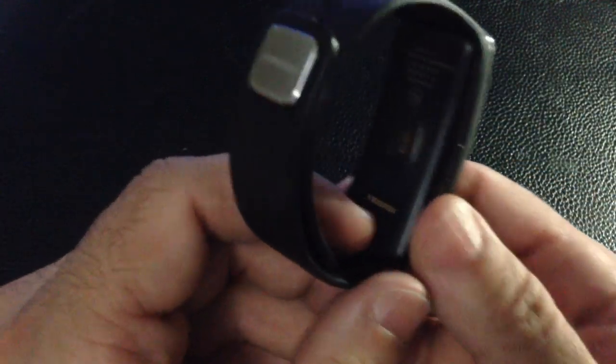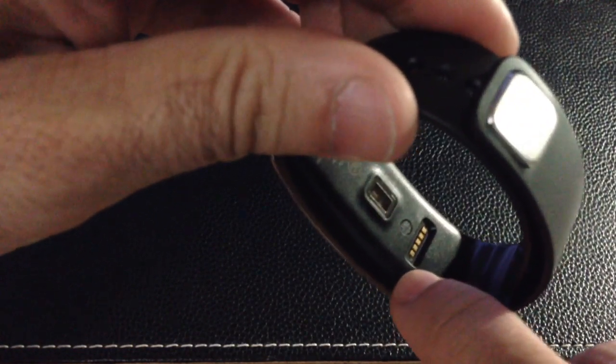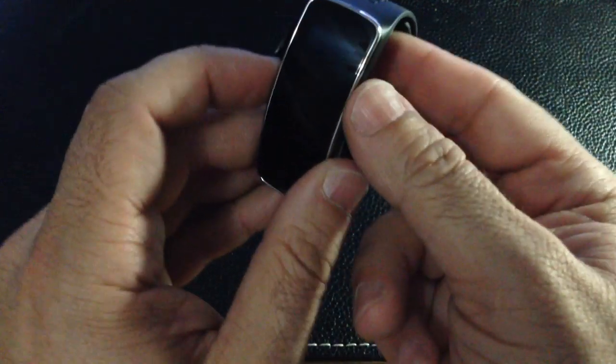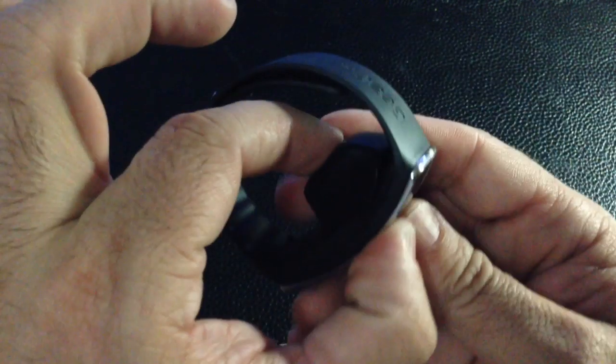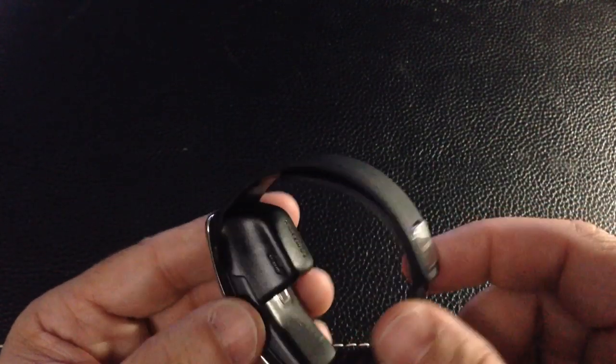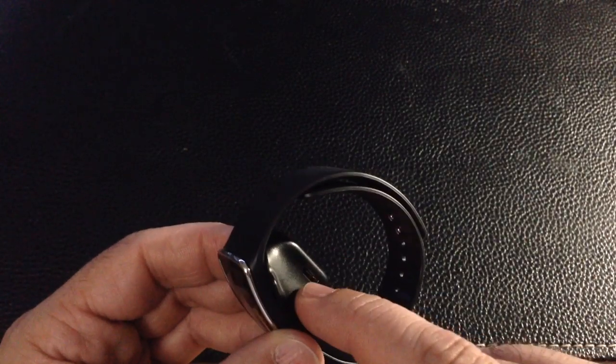If we look at the very bottom, you'll see the heart rate sensor and here you have your charging port. It comes with a little docking station. Here is the charging port — all you do is connect it right here and snap it in. And you heard that snap. So it's not a real big adapter.